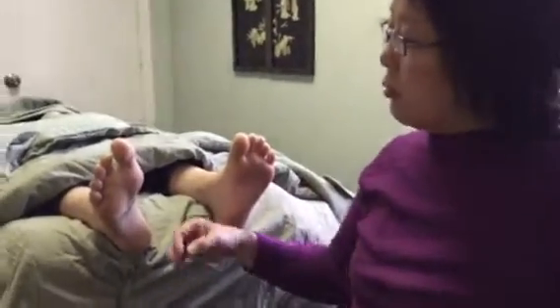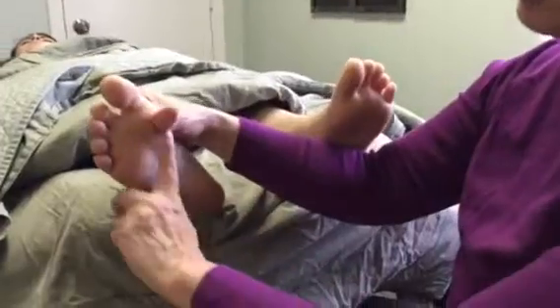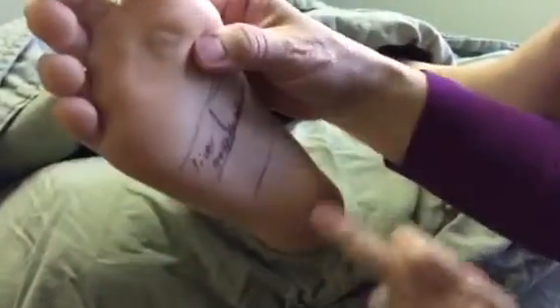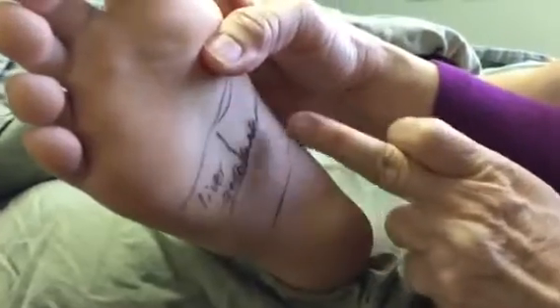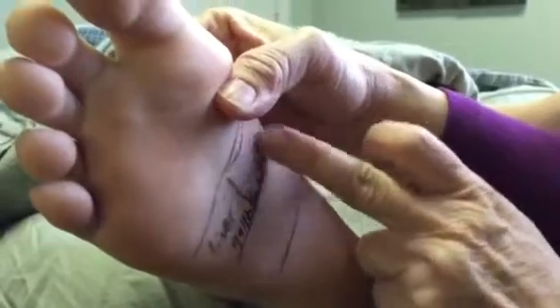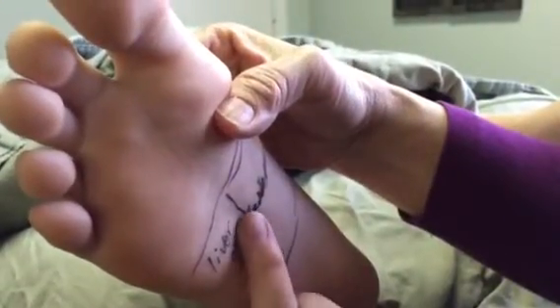So here we go — this is Talia's feet. Check out her feet. Under the balls of the feet is the liver and the gallbladder. Even though I've marked the lines for the gallbladder, the liver, and the stomach here, your gallbladder is really almost this whole entire section.